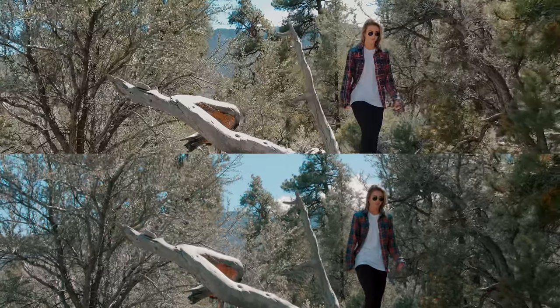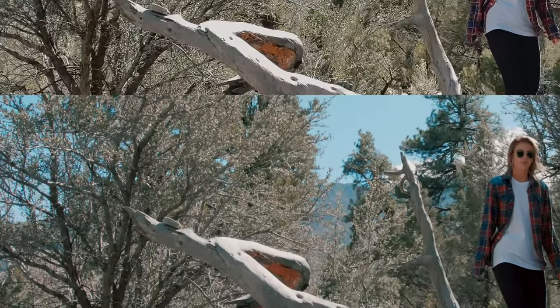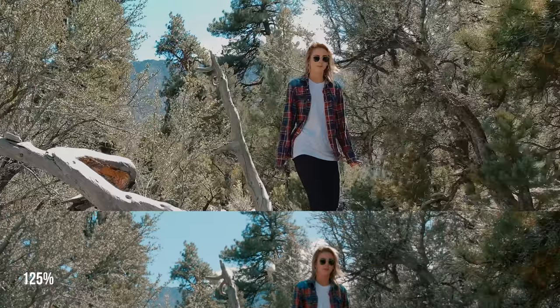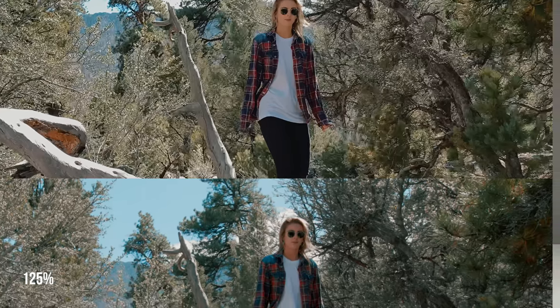Let's break it down and have a look at some of the details. If we zoom in on the log here, the iPhone is on top and the highlights are completely blown out, whereas in the C200 the details are still there. And as we look up to where the sky is behind her head, you can see that in the iPhone it's completely white and blown out — although there's still some blue sky — whereas the C200 has all the detail in the cloud.